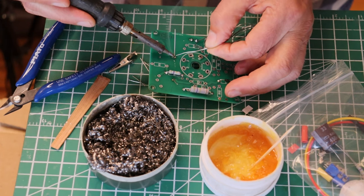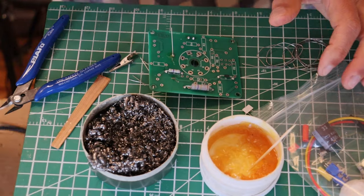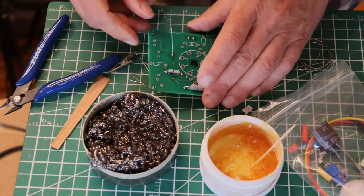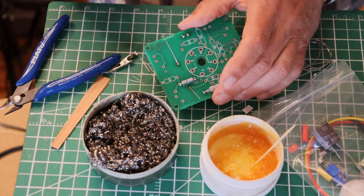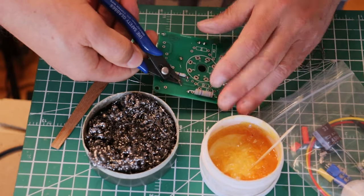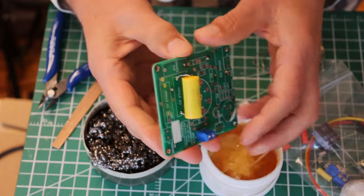Now I think you've got a handle on how it's all done. You may have noticed that there's no fan blowing and there's no window open, so I'm getting a little bit fumed here. That's all in the name of filming so that you can hear what's going on. I never solder without the window open, except for teaching videos. So let's have a look and see what we've accomplished.